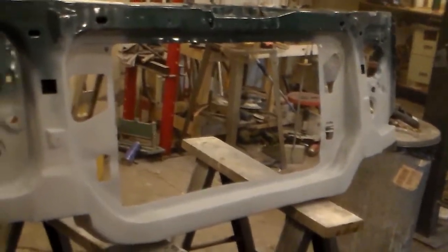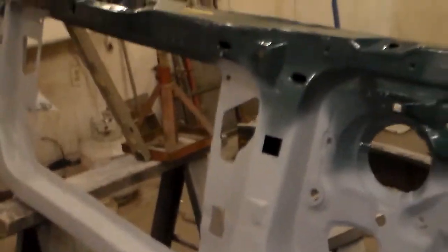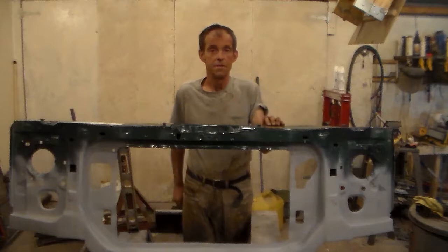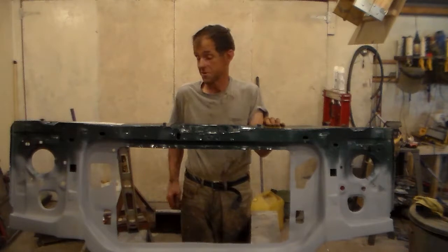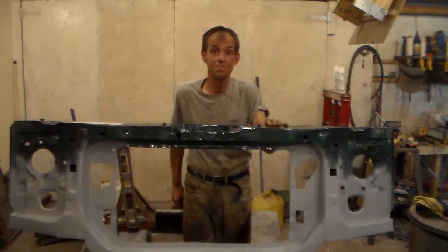The completed core support. We took a rusted-up mess and made a better-than-new core support out of it. Look for the upcoming video on the reassembly in the van. I have one posted in this series on when I removed the core support. I hope you found this informative and helpful — any questions, please include them in the comments below. Check out the other videos in this series, and please hit that subscribe button. Thank you, and have a great day!